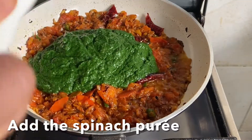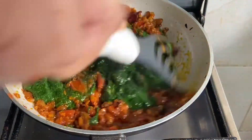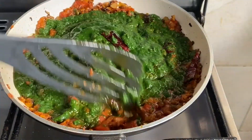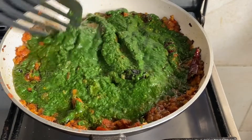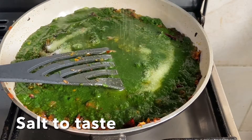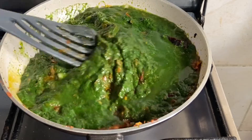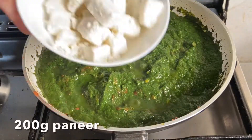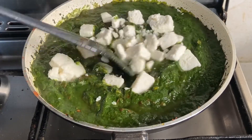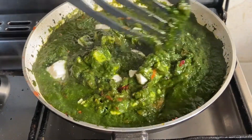Now add the spinach puree and mix well. Keep the flame low while you do this. Add a little water if needed. When the gravy thickens, lower the flame then add the paneer cubes. Mix it well and cook until it begins to bubble, just for about two minutes.